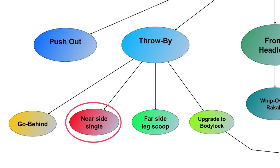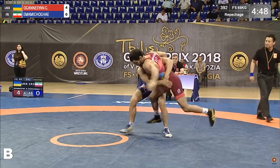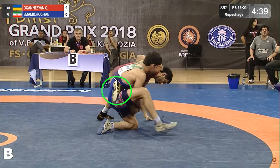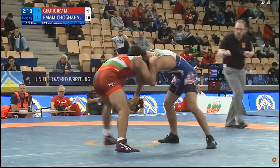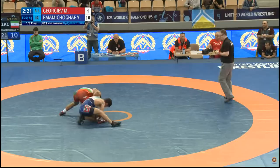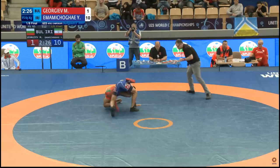The second finishing option off the throw-by is a near-side single leg. When the go-behind isn't available, Imami will sometimes look to shelve the opponent's near foot on his right hip. This shelving method allows Imami to maintain elevation of the opponent's leg without needing to use his hands. With both hands free, he can keep his underhook and use his free hand as a post to maintain height and balance.